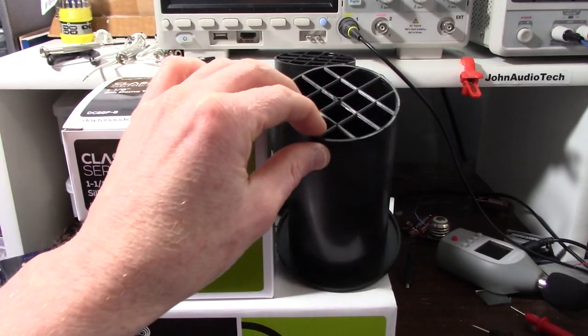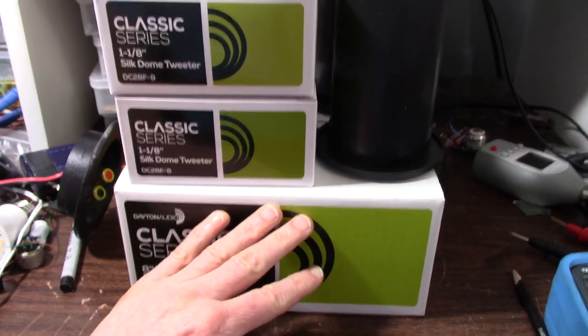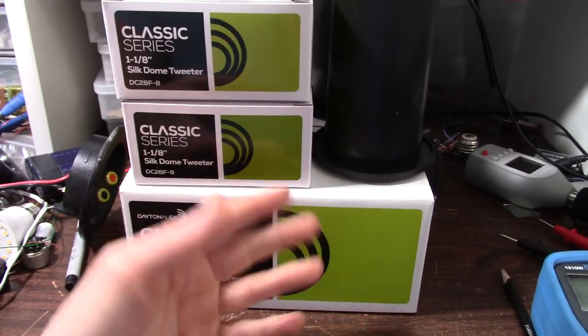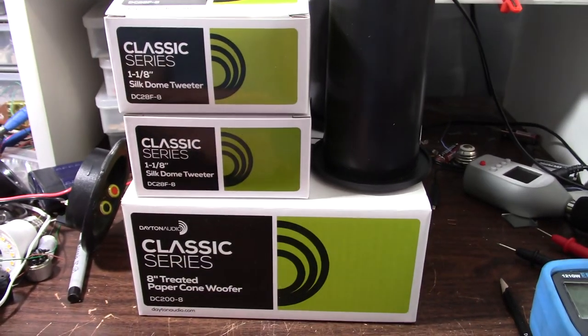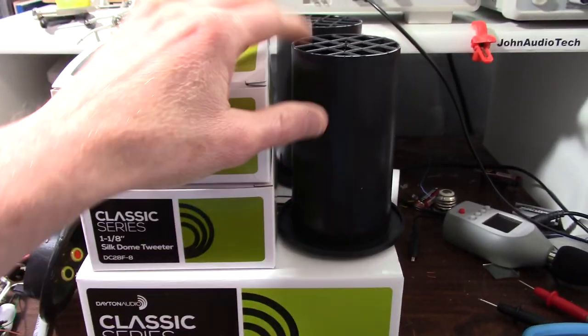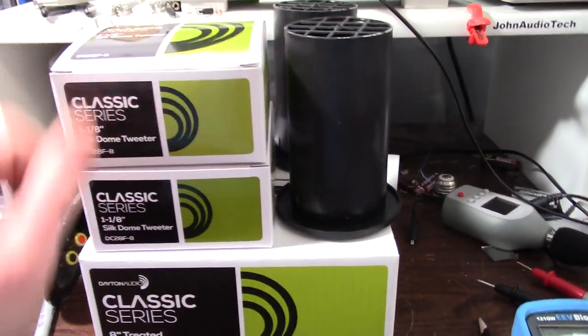I'm still going to put the port on the back. The size of these speakers — they're not huge — they're still going to have to sit on stands and you'd probably want to set them away from the wall, so I think we're safe going with the port on the back of the cabinet in this case.